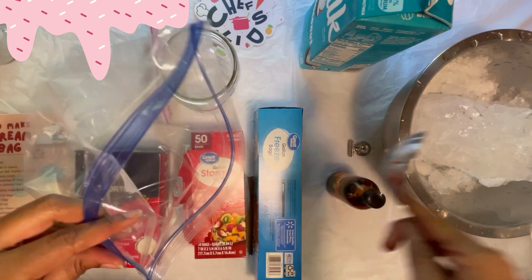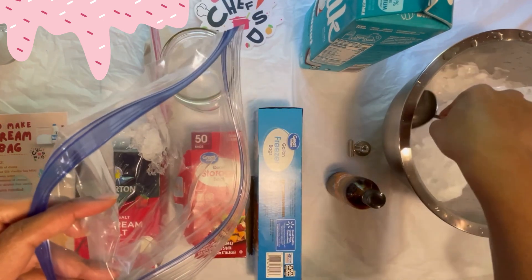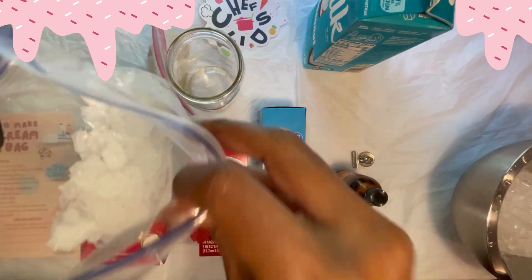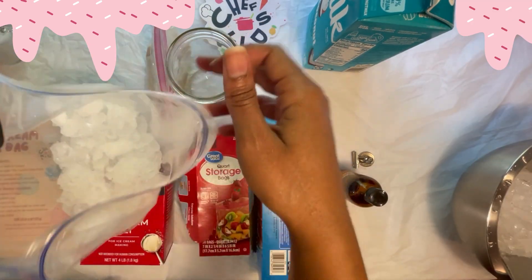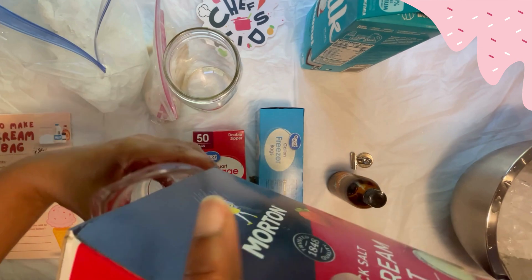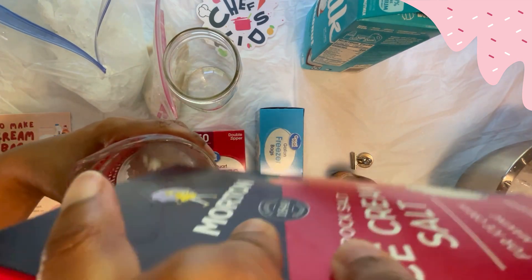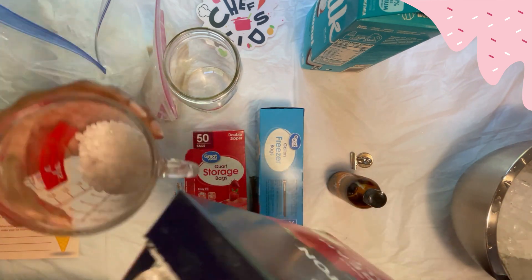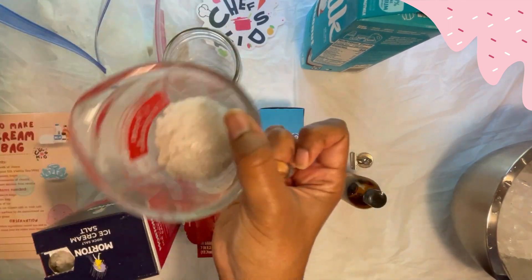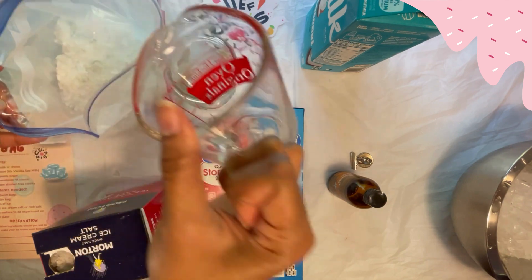Step five: grab your gallon bag and place your four cups of ice into it. Then measure out one-third cup of your ice cream salt or rock salt — this salt is a little bigger than regular salt crystals — and pour that one-third cup of rock salt into your bag full of ice.